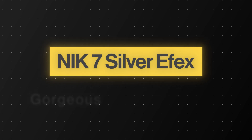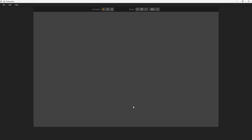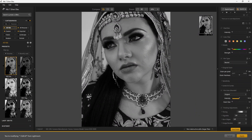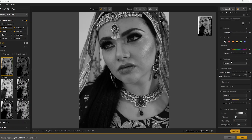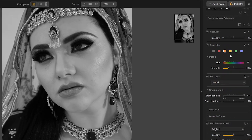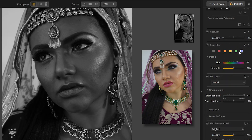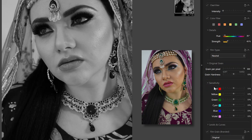Portraits can look stunning in black and white too. Opening this portrait in Silver FX — this is the neutral look applied by default. The presets on the left make it easy to use as a starting point. Other than the basic exposure sliders, you can play with colors too. You have the color filter — clicking on any of these makes that particular color from the original image brighter, and the opposite color darker. If you want more control, you have the sensitivity filter.